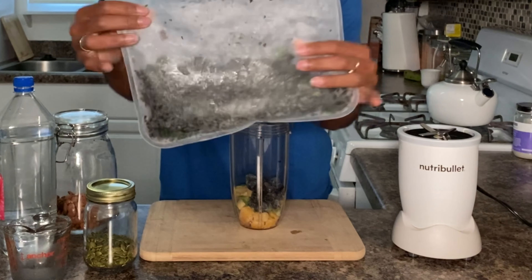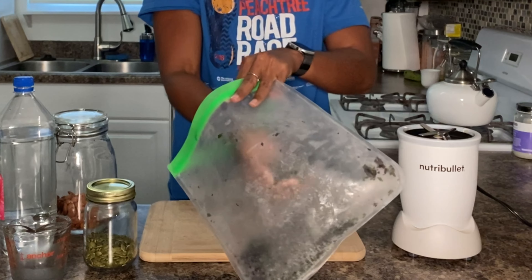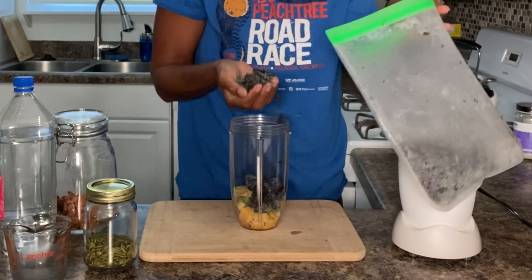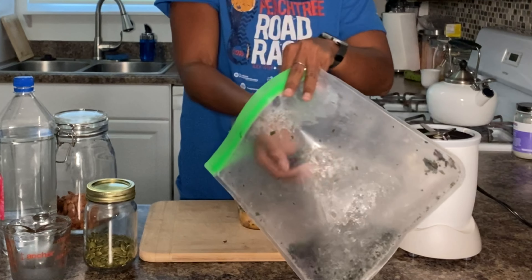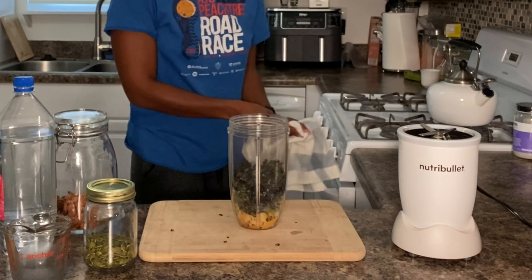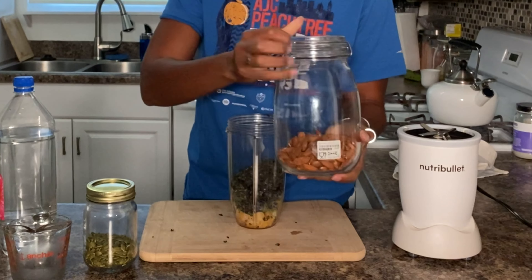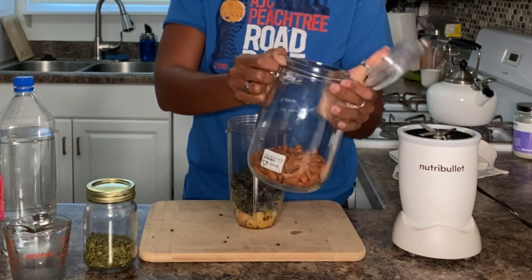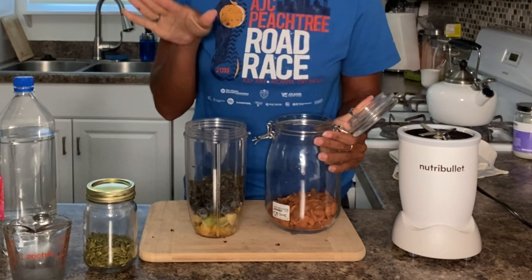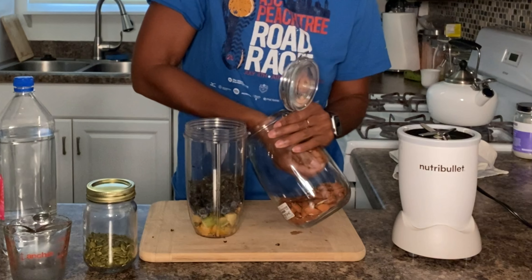I chuck my kale into the freezer bag — that helps to preserve the nutrients and prevent it from going bad. I'm going to put about two handfuls in the cup. Then I'm going to add almonds. This is going to give you that plant-based protein and plant-based fat, give it a bit more nutrients, and help make it a little bit more creamy. I try not to use too much banana — I don't really care for bananas in my smoothie, though I do use them from time to time.